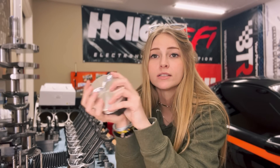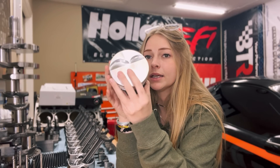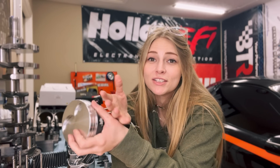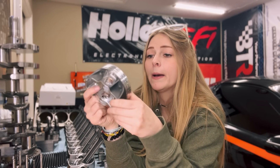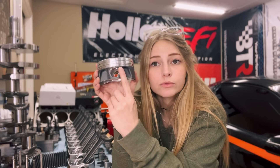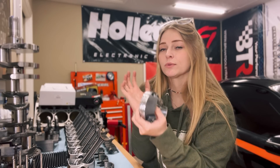The goal with pistons is to get the lightest and most durable — sounds about the same as everything on a race car. Some things to look at: you either have compression domes to build compression, where there's actually a dome that comes out on some pistons to increase compression, and then you have valve reliefs, which I'll get into later in my heads video. You also have your piston skirts, your pin bore where the rod goes, and three grooves: your top groove, second groove, and oil ring groove.